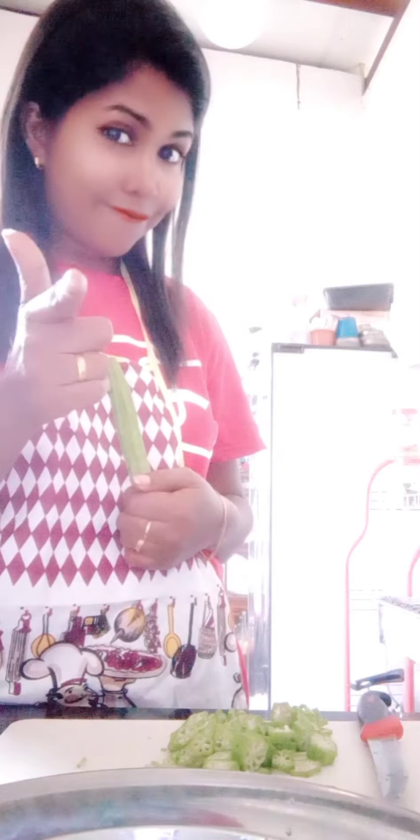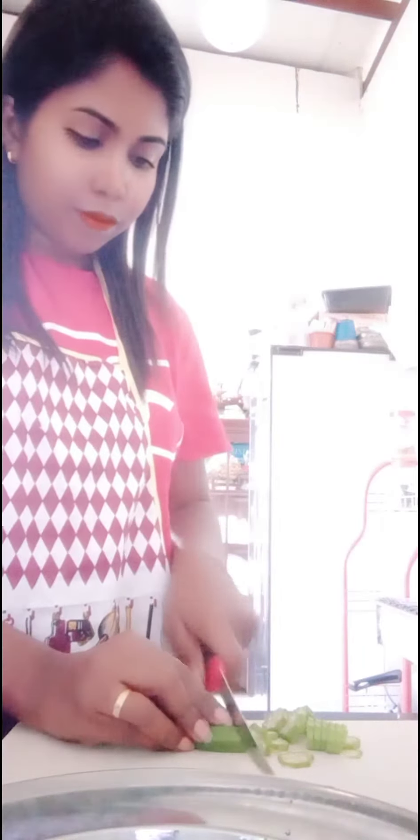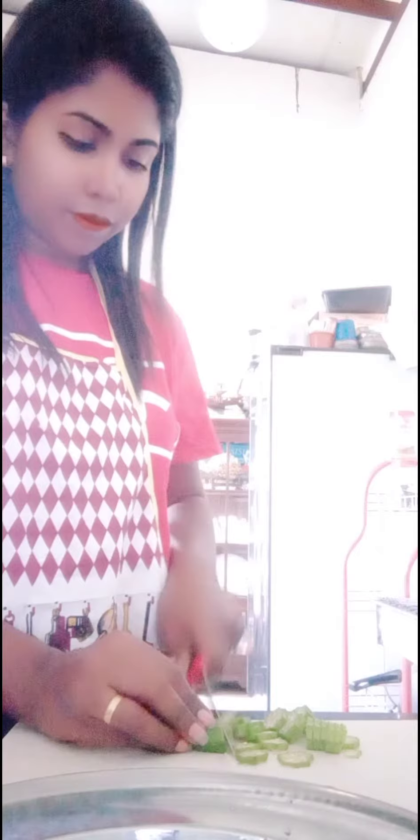There's a lot of fish. If there's a lot of fish, we'll have to eat the fish. Do we eat the fish? We'll have to eat the fish.